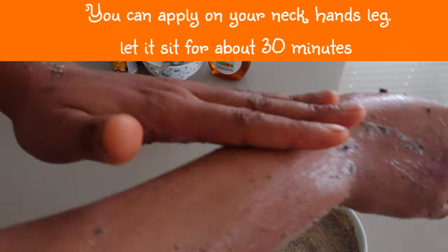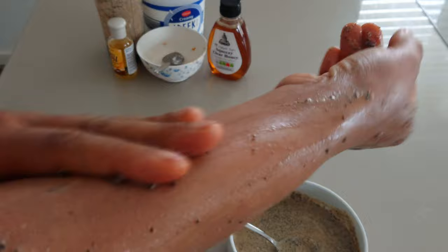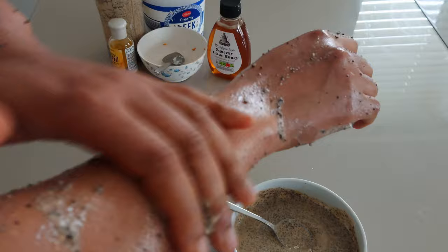This papaya seed scrub paste has a sandy or rough texture. This will help to exfoliate and remove any dead skin cells from your skin, so you need to scrub your skin and also enjoy all the nutrients from the papaya seeds.